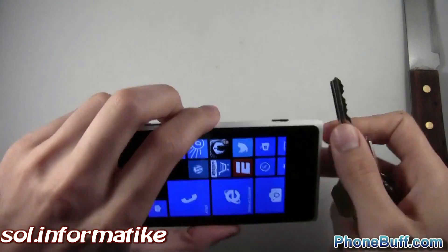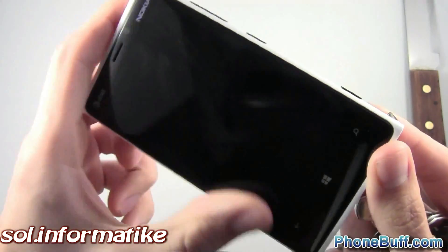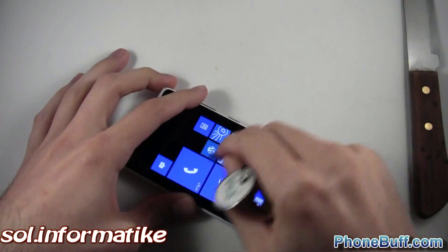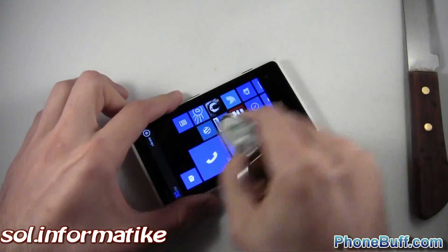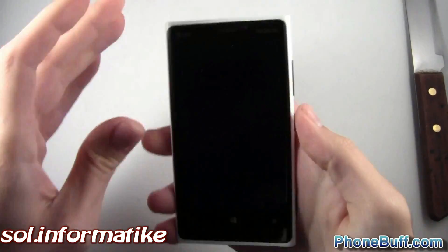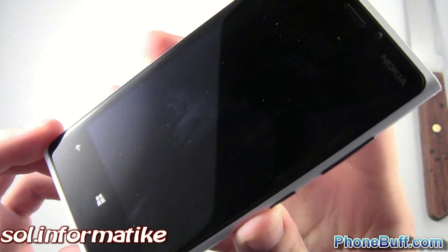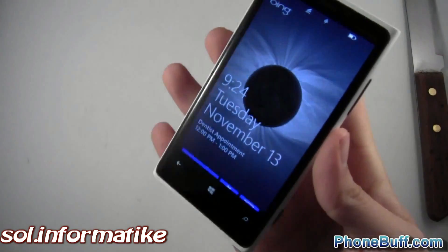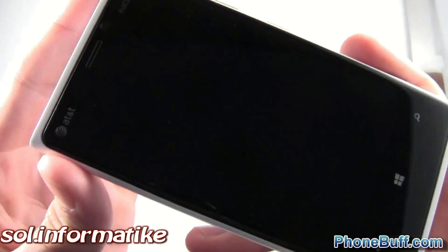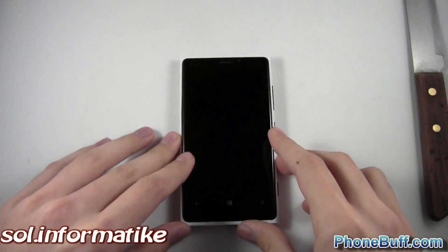So now let's do the screen itself. I'll show you what it looks like before — it didn't really take any damage from the drop test. The screen looks pretty good. We'll go ahead and use a key on it directly, applying a whole bunch of pressure, and just rub the keys on it. Alright, so it looks pretty good. I can't really see any noticeable scratches. I'll wipe it off with my shirt. Now that I cleaned it we get a better idea — doesn't look like there's any signs of damage. The keys almost seem like they didn't even affect the screen. So as far as the key test goes, the Nokia Lumia 920 passes.